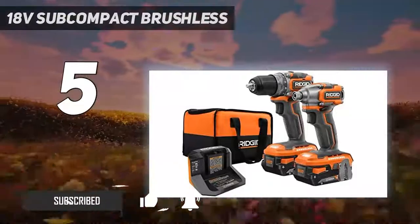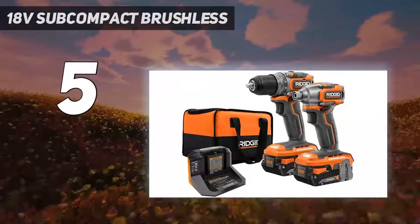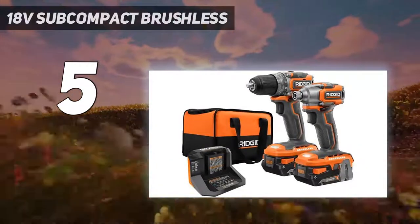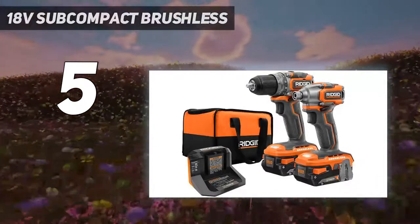Like the DeWalt, it's not the best tool for heavy-duty jobs, but it offers a solid combination of power, size, and cost for basic DIY work. It's also a good entry point into the large Rigid line of 18V tools.